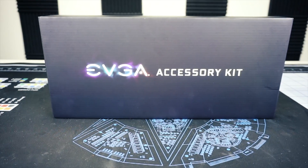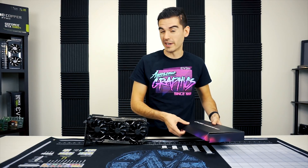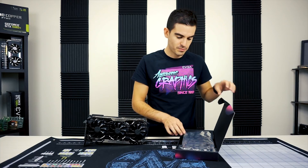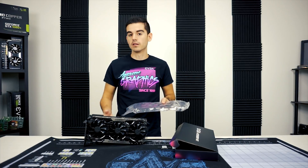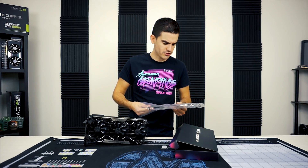Let's get started with the accessory kit. This is what actually holds the shield — I'll be a little careful opening it. There's not much in the kit other than the shield and the allen key that you need to actually install the shield, so no need for a pocket knife for this installation.